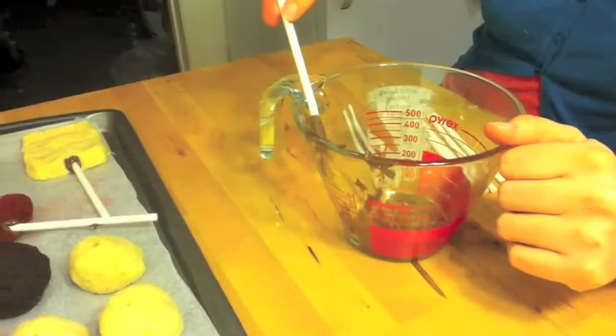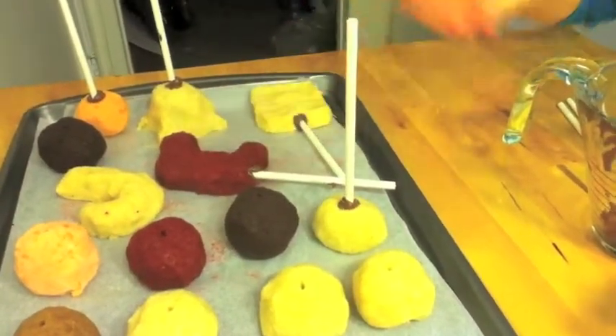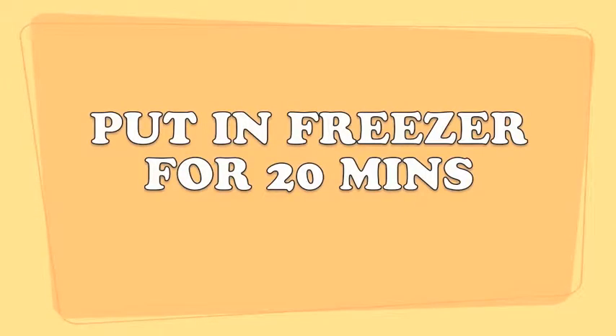Use a skewer to poke a guide hole into the cake pop. In a separate bowl, melt some chocolate. Dip your popsicle stick and make sure it's well coated, then stick it into the guide hole. Now put the cake pops in the freezer for about 20 minutes or so.